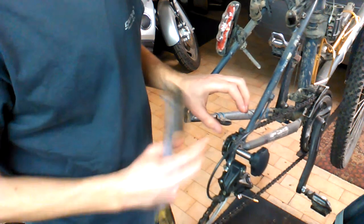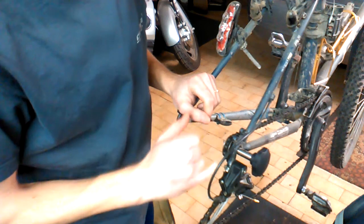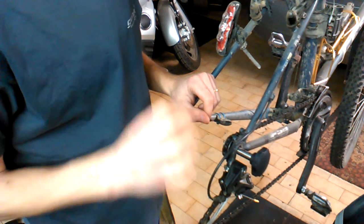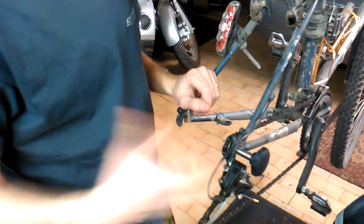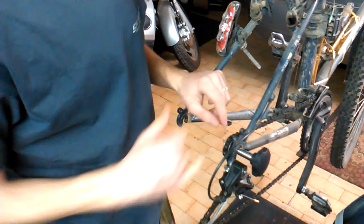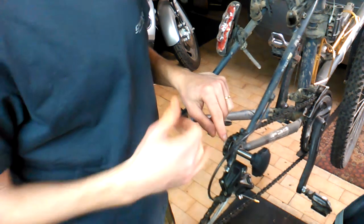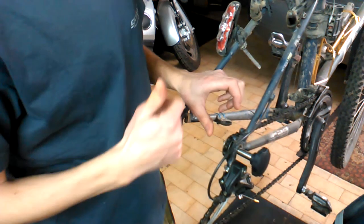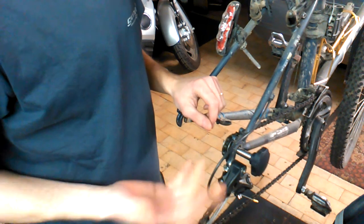If you have a really muddy and dirty chain, after cleaning and reattaching this tool, you'll see a lot of small needle-like particles in the middle of the magnetic core — steel waste material from the chain wearing out. It's very easy to remove them: just splash a little water on the core and everything washes away.